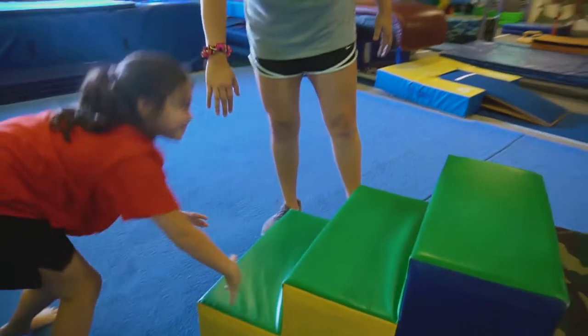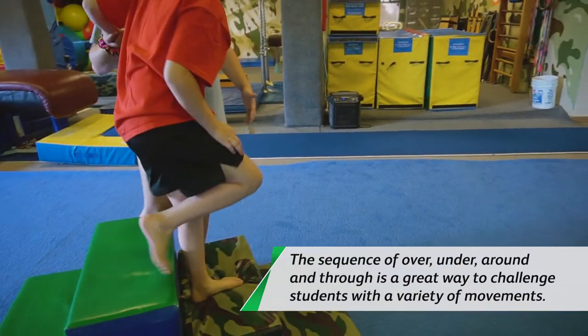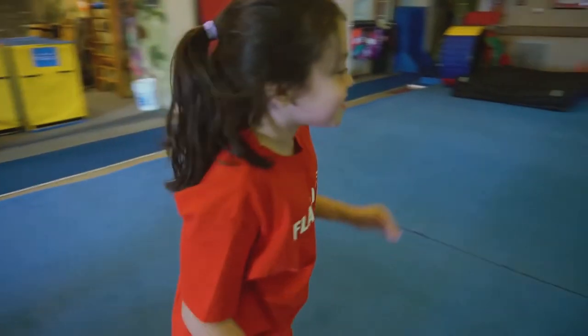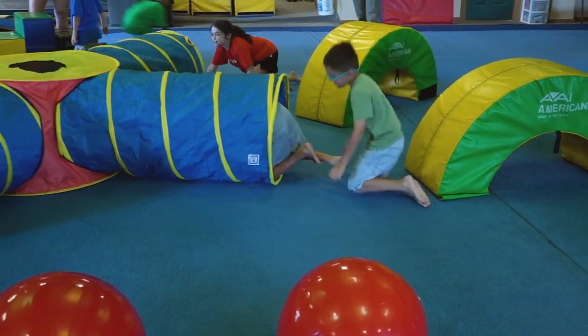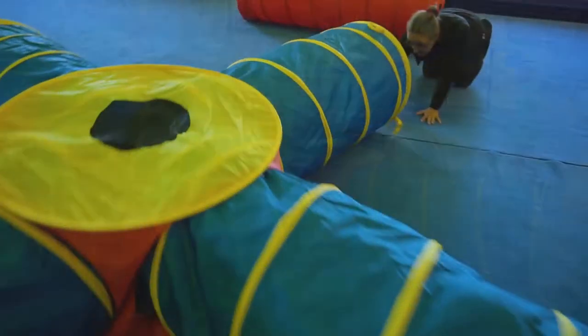Jonathan, go. Can you go over the stairs and back in the tunnel? Bear, come out this way — we're going to go over the stairs and back in the tunnel. Tatum, go over the stairs and back in the tunnel.